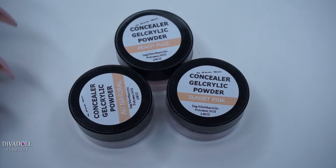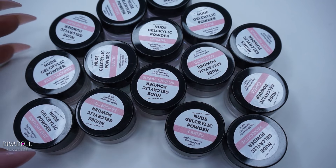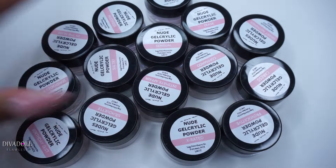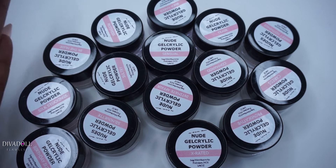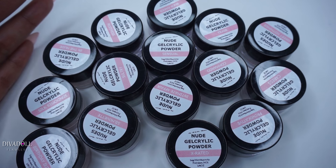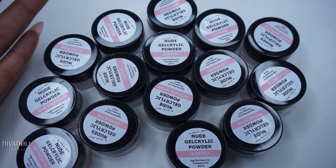The last few items they included were their new gel acrylic powder collection. As you can see there are a slew of colors in here. In this video I'm just pretty much showing you guys what they sent me, so you can expect some swatch videos. The rep contacted me and I told her I didn't mind doing swatch videos so customers can see the colors, as opposed to just seeing them on the website where it's hard to tell what the actual colors are.